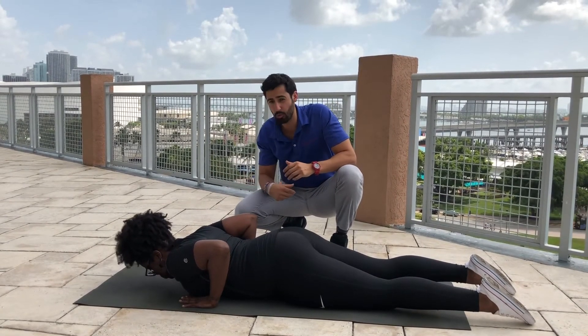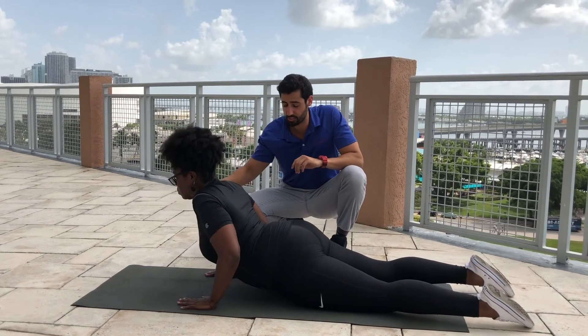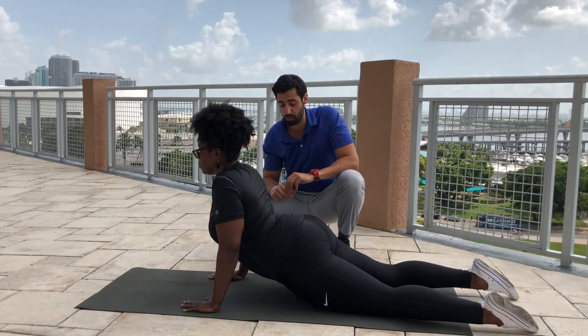And again, breath in to get ready. As you exhale, start to lift up, sending the chest forward, getting that extension through the spine. And then rolling back down.